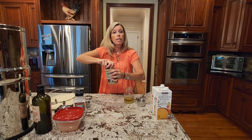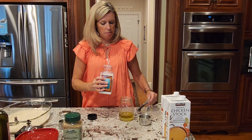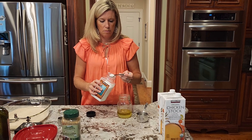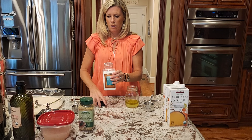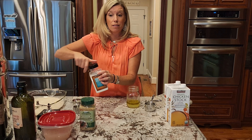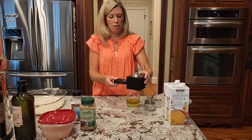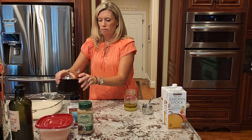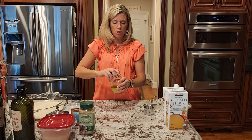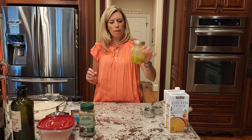We're going to use two teaspoons of salt and one teaspoon of pepper — freshly ground pepper is the best, and I've already ground my pepper. This measure is exactly one teaspoon. Now all we do is put our lid on just like this and we shake it up to mix it all together. Perfect.